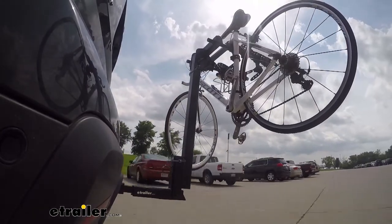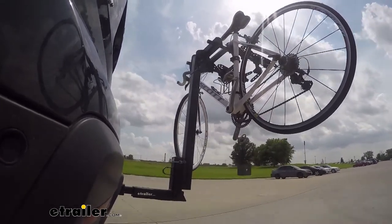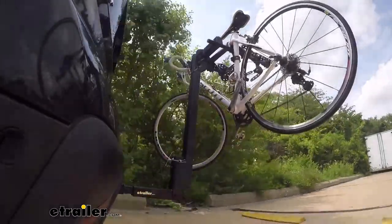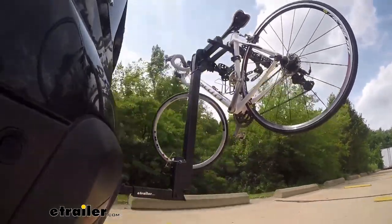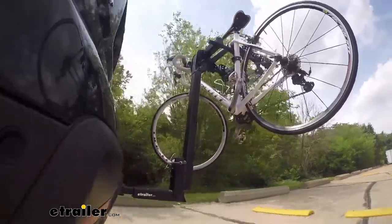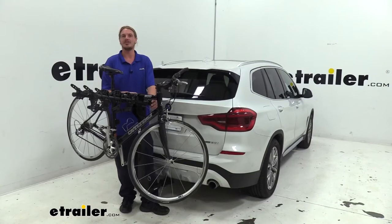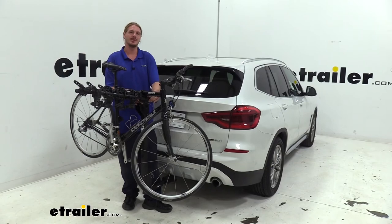Here on our test course we'll start by going through the slalom. This is going to show us the side to side action and simulates turning corners or evasively maneuvering. Once we get to the alternating speed bumps we'll see the twisting action, which will simulate hitting a curb or pothole or driving over uneven pavement. Once we get to the full speed bumps we'll see the up and down action, just like driving in and out of a parking lot, parking garage, or driveway. And that completes our look at Thule's Hitching Post Pro 4-Bike Hanging Style Rack on our 2020 BMW X3.